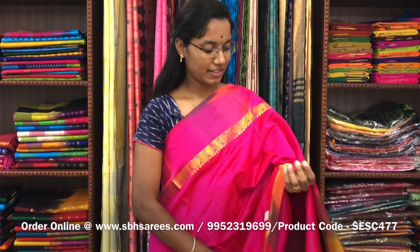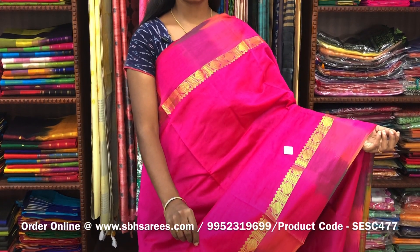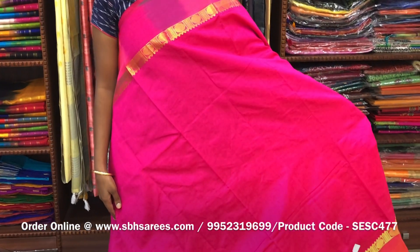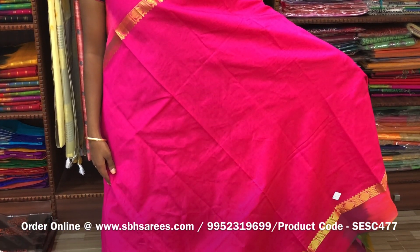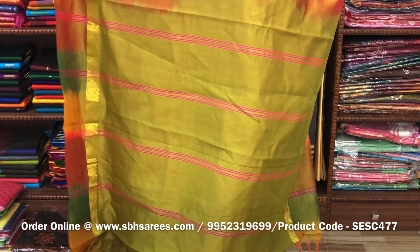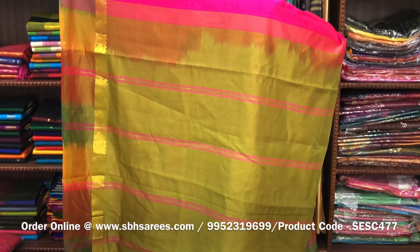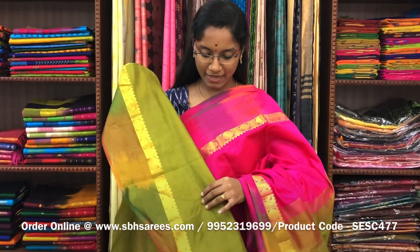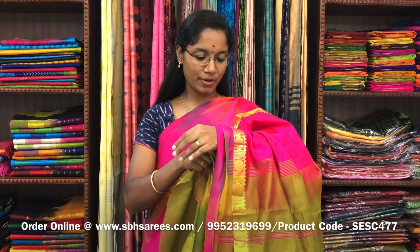There is semi silk cotton saris with pink and olive green combination. In this, we have a small sarika border on both sides of the saree. The entire body is spread in pink color with a lined pallu in olive green color and a plain olive green blouse. The price of the saree is 1300 and the product code is SESC477.